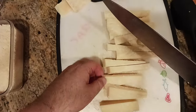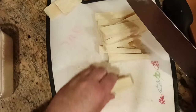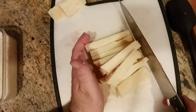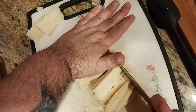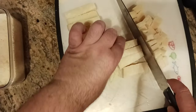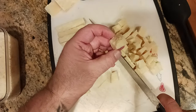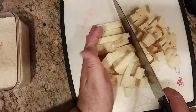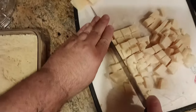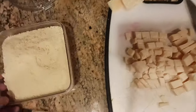Remember to hit that like button and subscribe if you want to see more. Let's cut through the rest of these wedges — widest part down. Now I've got all my little wedges. I'm gonna make one big slice right here, going down. If you want to do a couple at a time you can. The goal is little cubes about an inch or so on each side.